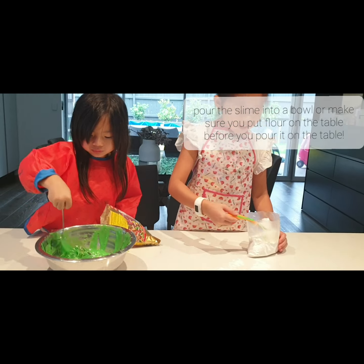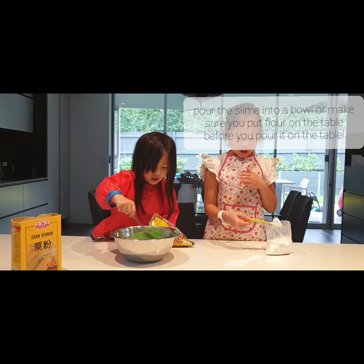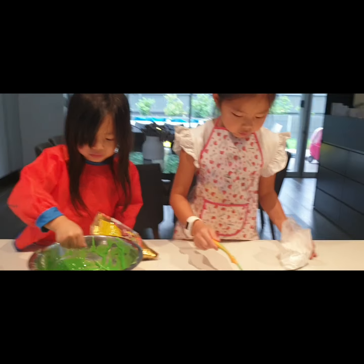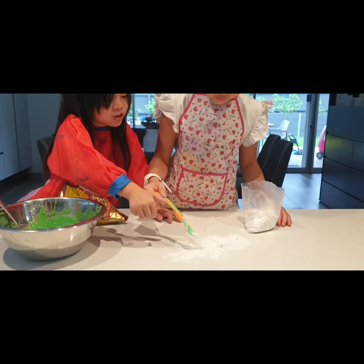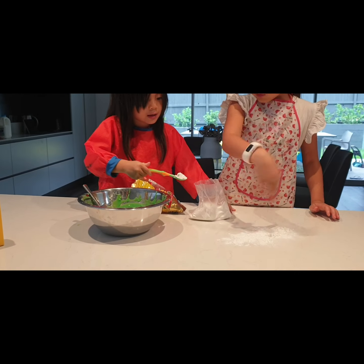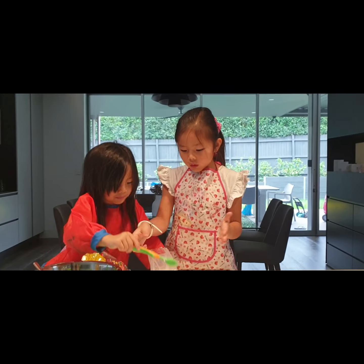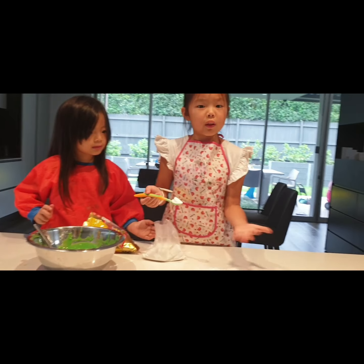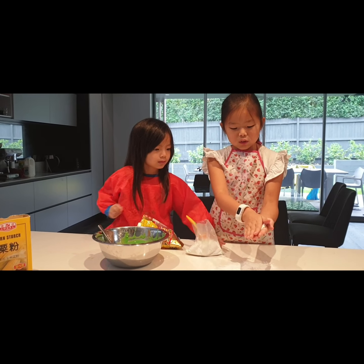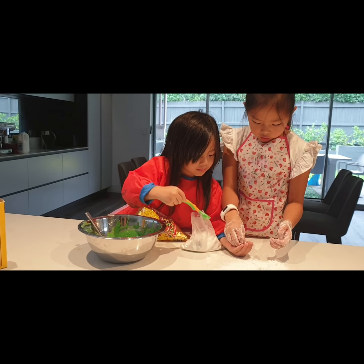We're going to use cornstarch. Sprinkle it on the table — if your parent is around you can sprinkle it onto the table, or just sprinkle it into the bowl. Now I'll turn some over to my sister so she can do some too. Sprinkle it over here — good. One more scoop, and you have to put some on your hands as well. Do it over the bowl so you don't make a mess, then rub it together.